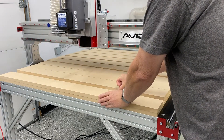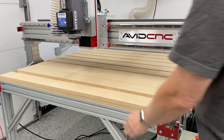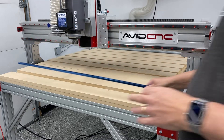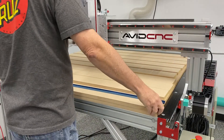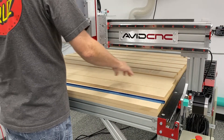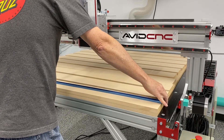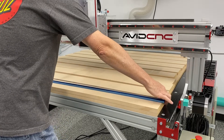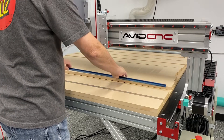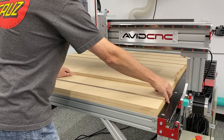I'm using some t-track that I purchased - actually I think I got that from Rockler. I'm doing nothing more than laying the pieces of MDF out with the t-track, spacing them all out, and kind of getting a rough idea of where everything is going to lay. Pretty basic - just moving things around and positioning things the way I want.